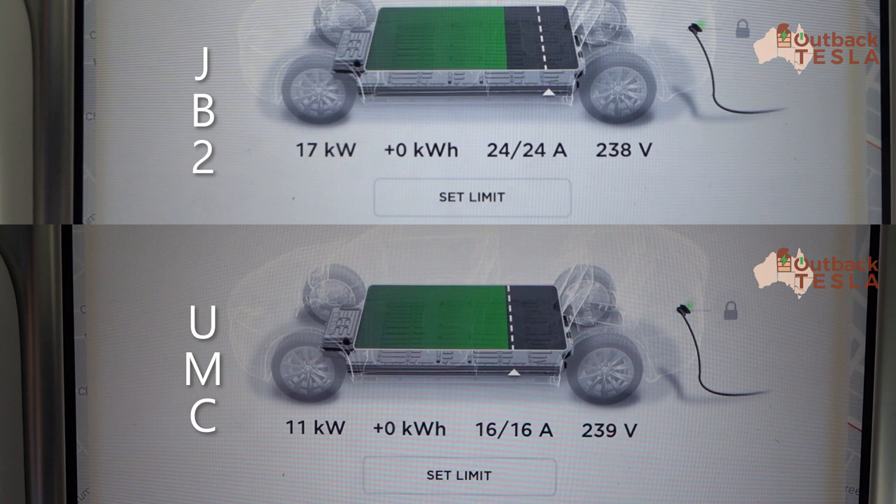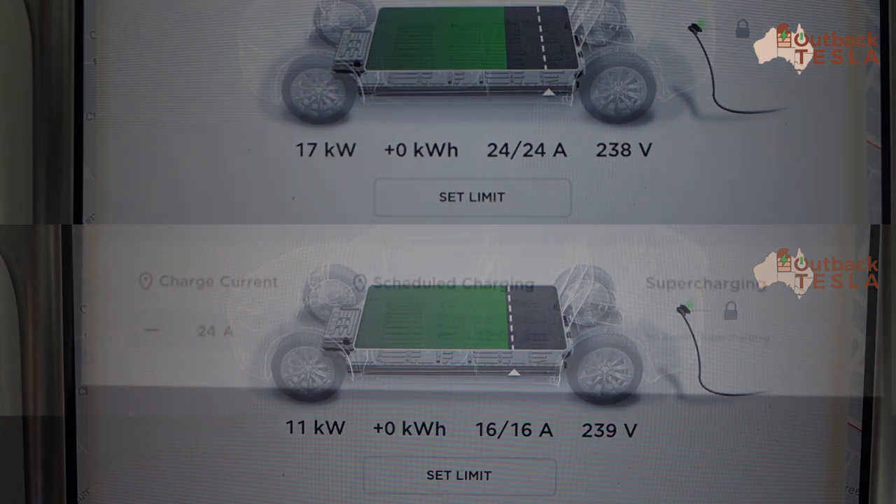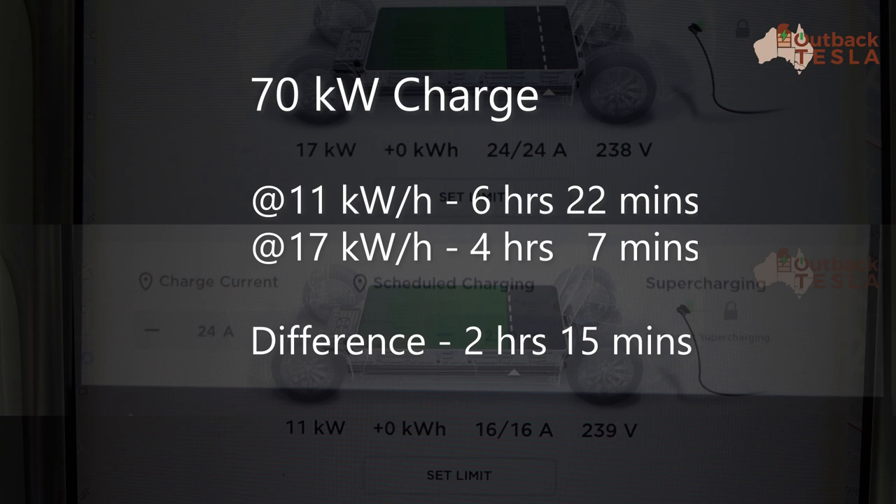Here's the comparison between the two chargers put into context. On a standard road trip for us, on a daytime charge we'll need to put about 70 kilowatt-hours into the car.